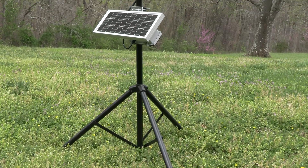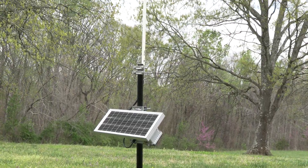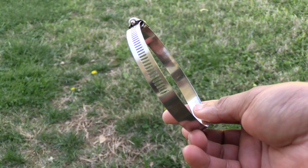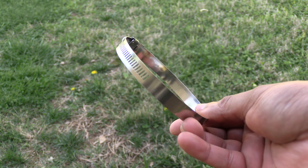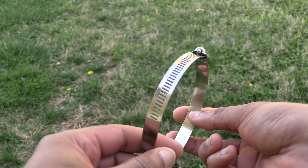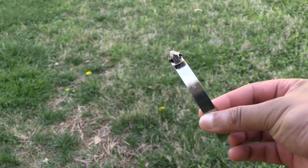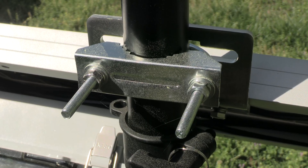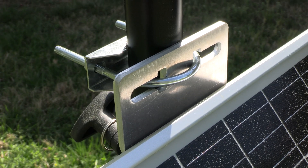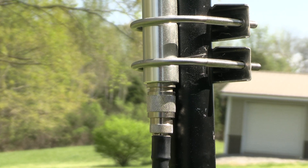Now let's get this mounted outside. We just moved so there's no antenna mast installed yet, so for this video we're mounting to a tripod, which works really well for the price. For mounting to a pole or antenna mast, the solar panel mount comes with a hose clamp, but it's limited in how much it can be tightened — for smaller diameter poles and most antenna masts you'll need something else, like the U-bolt clamp we're using here.